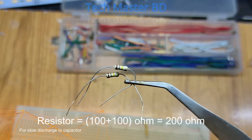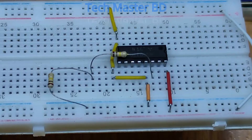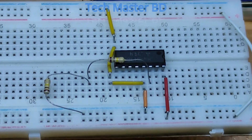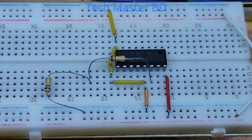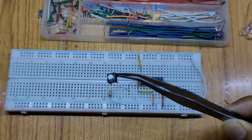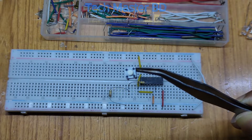Now take two 100 ohm resistors — a total of 200 ohms is needed to discharge the input levels of the duty cycle to a high percentage. This provides a slow discharge rate. Now take one push switch for triggering the input positive high duty cycle.